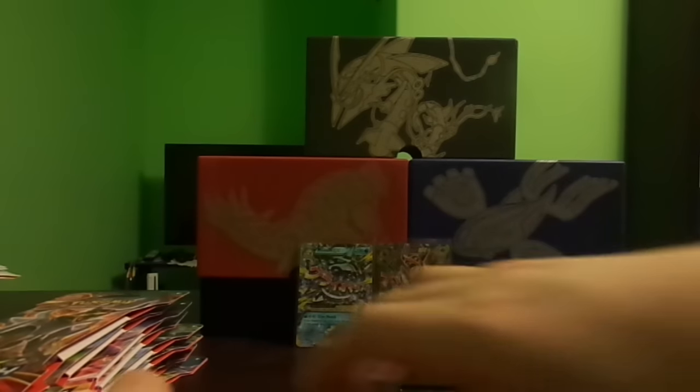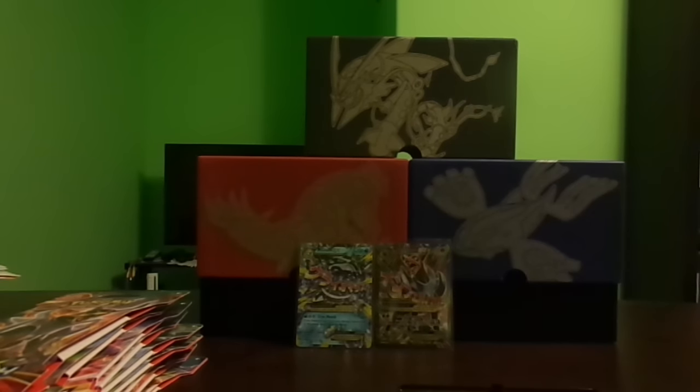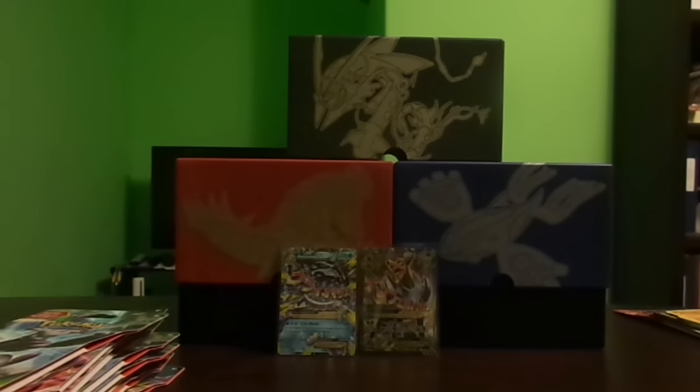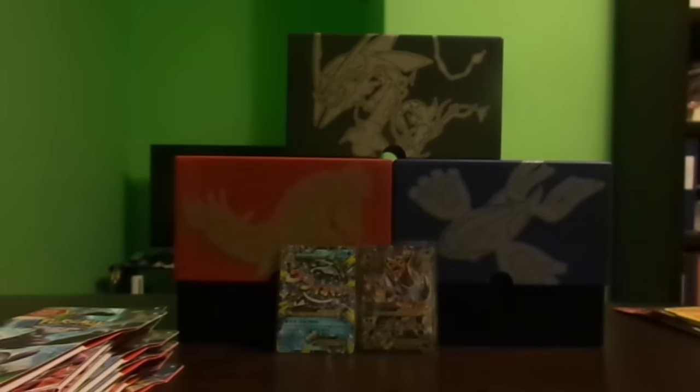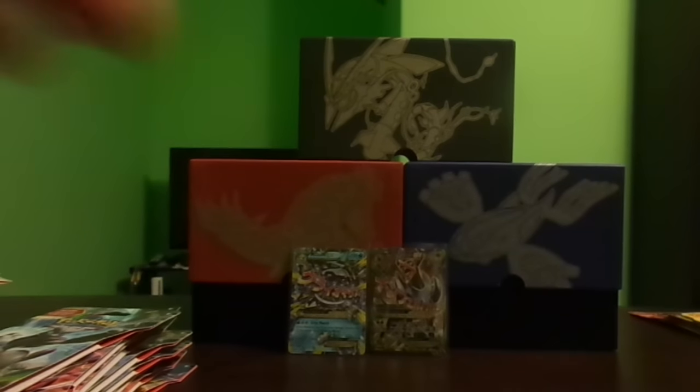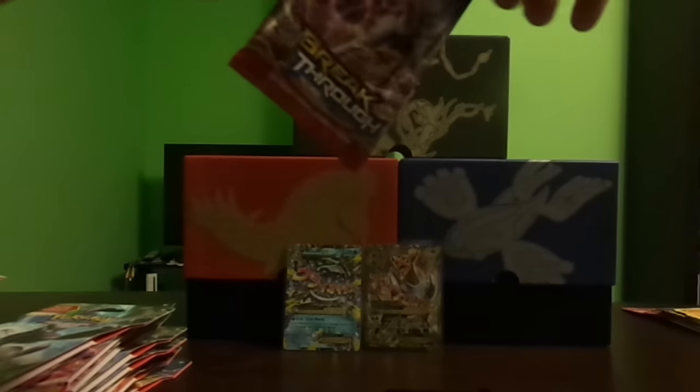I don't know if anyone pack weighed these booster packs before me — I doubt it since I'm getting such great pulls. The next booster pack weighs 29.27 grams, so around the same weight. Some booster packs with the cardboard weighed anywhere from 28.8 grams up to the heaviest at 29.3 grams. The cardboard case for this set weighs a lot less, and the actual booster pack weighs 20.23 grams — so a bit heavier, but that doesn't necessarily mean anything.